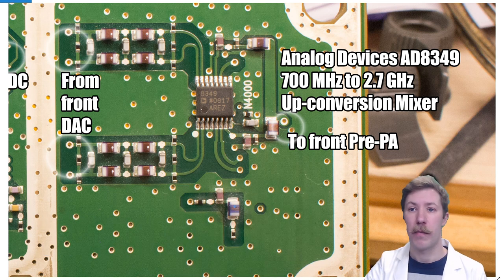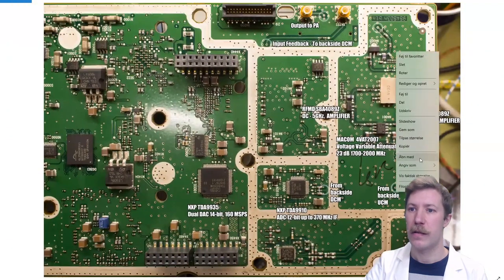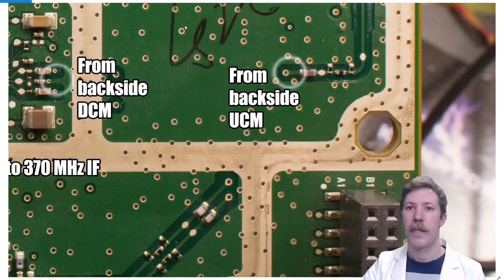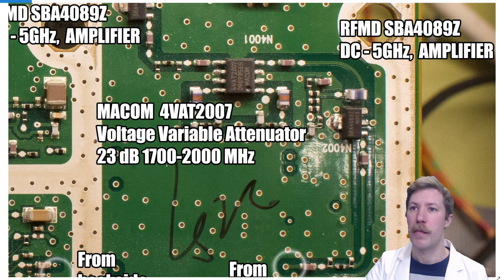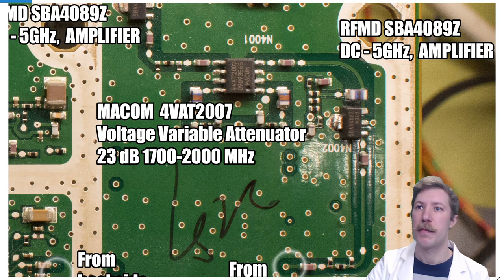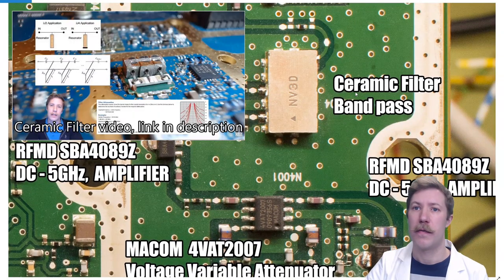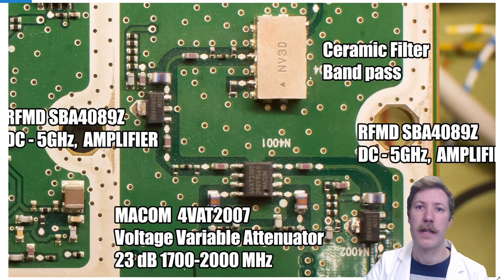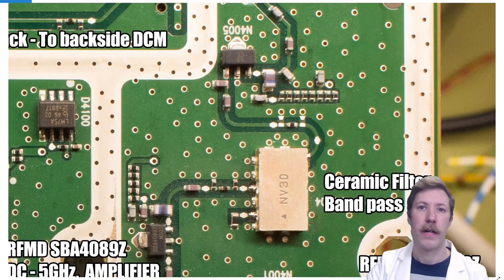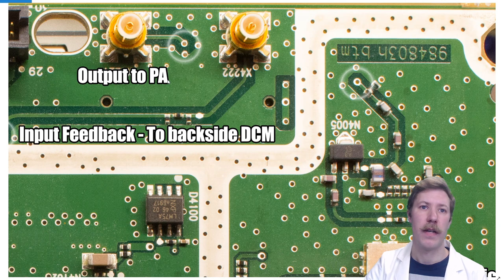Moving to the front of the pre-power amplifier, from the back side upconversion mixer we go up through a Macom voltage variable attenuator. Before that we have a small amplifier chip — the RF Micro Devices SBA-4089Z — and we have two of them, with another one sitting before entering the ceramic bandpass filter. That is a split filter run through the middle, three or four poles to each side. From there the signal goes through an unknown smaller amplifier or switch, disappears into the board, and comes out as the output to the power amplifier.